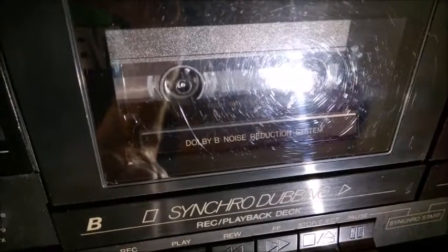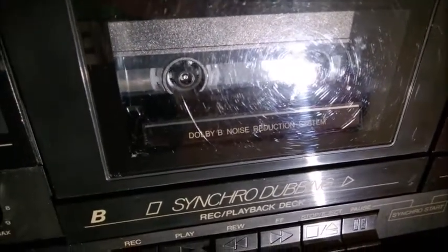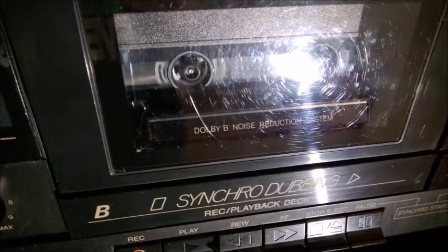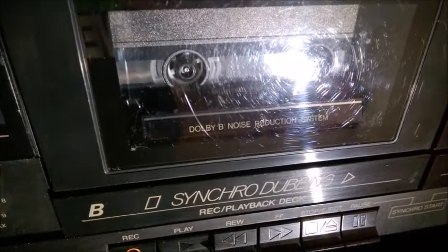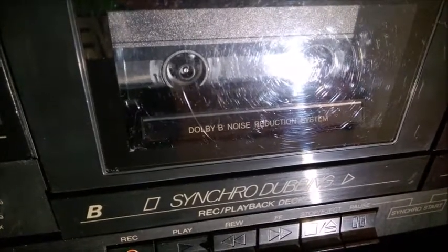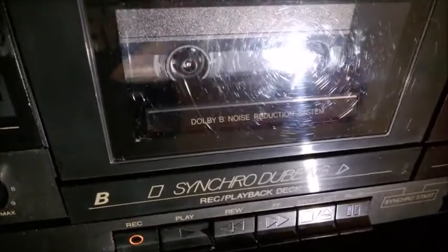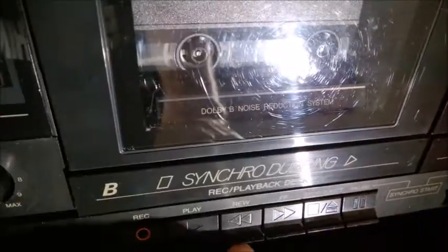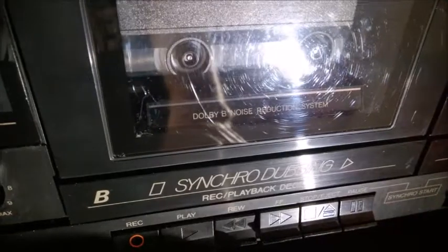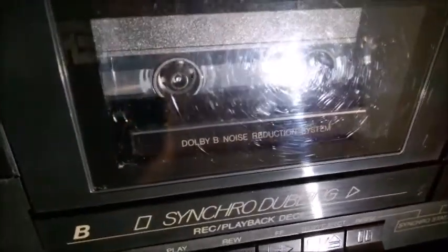Right now it records from the line input, but since there is no sound, no signal, it does not record anything. It's a mute portion of the tape at this point. It's not like you're recording from your room or ambient sound — there is really no signal. So it puts the tape into a completely mute state.